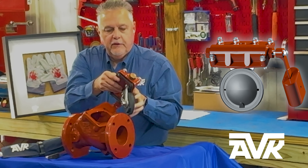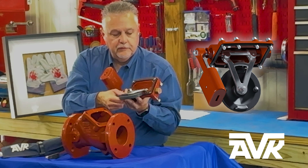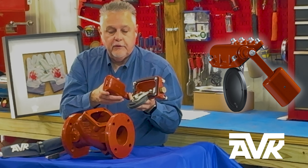You just lift out the entire head assembly. This has the shaft, the resilient seat, the arm, all the O-rings — everything.